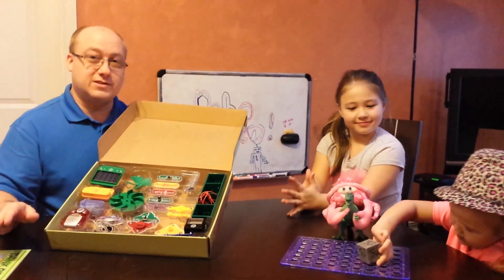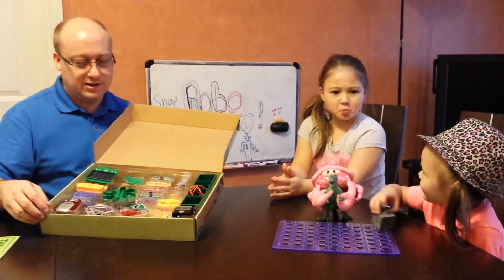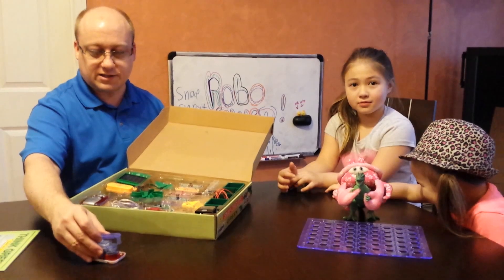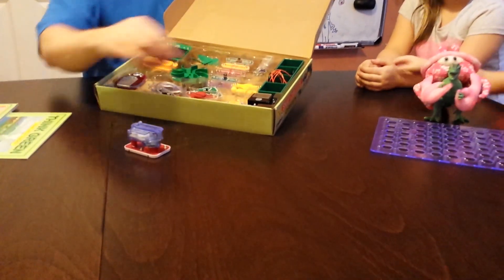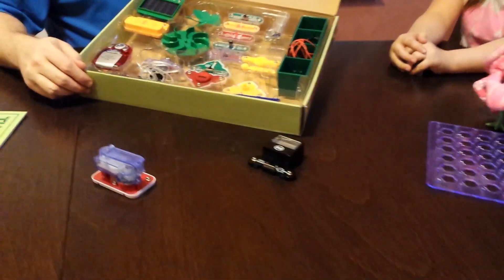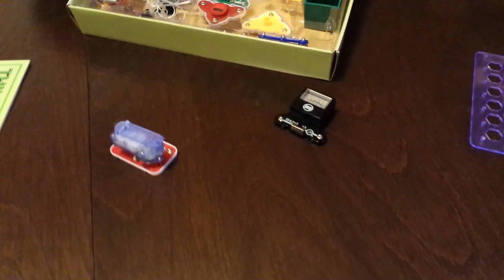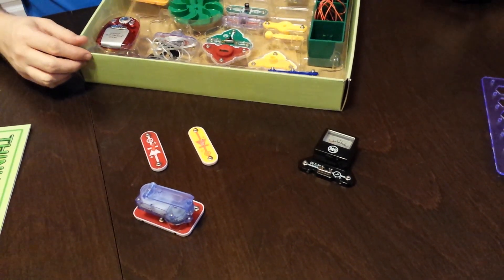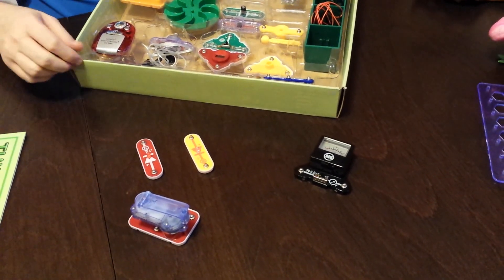Today we're going to demonstrate something really quick to show you how you can do something right out of the box without a lot of things. We're going to take the hand crank, we're going to take the meter so that we can see what's going on with the energy, and we're going to take a red LED light and a white light so that we can see how the faster we turn the crank, it actually generates some energy.